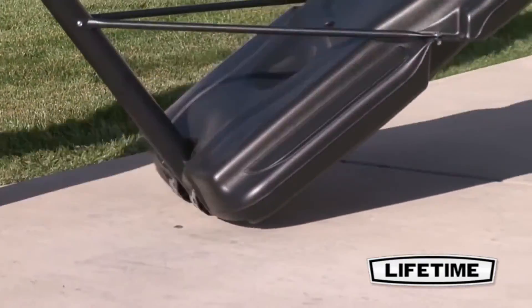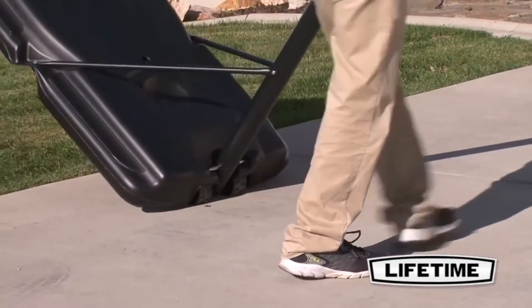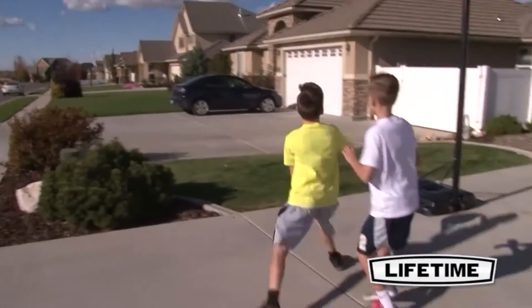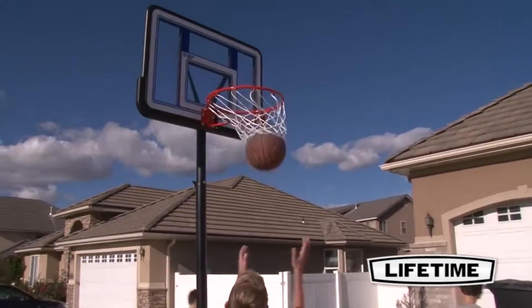The portable base fills with sand or water, so you can transport it to the most convenient location in your yard. Spice up your kids' outdoor activities with the Lifetime Portable Basketball System.